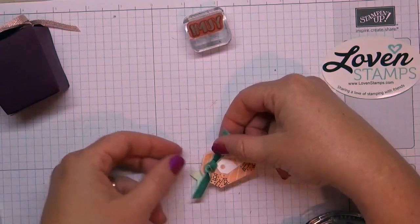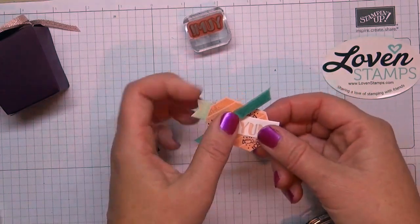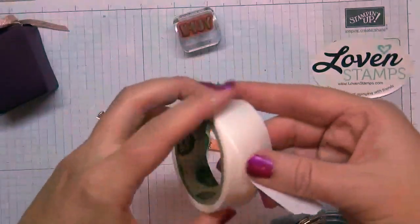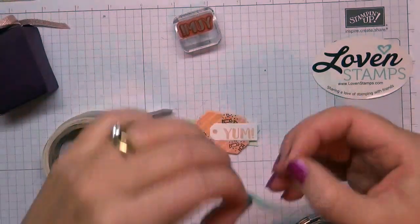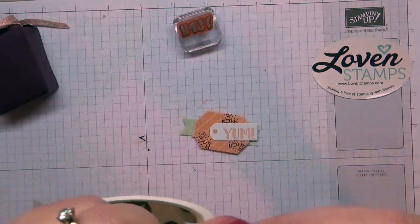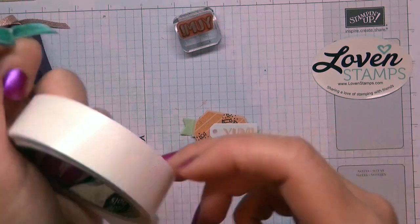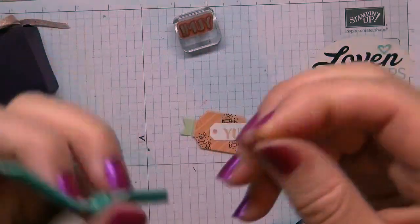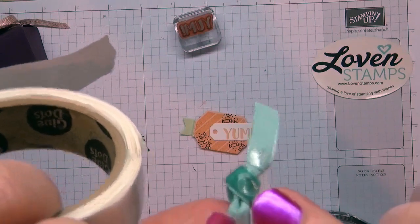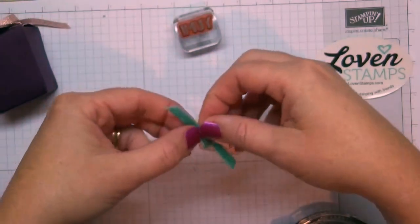I've just tied the ribbon simply and then you really want to use mini glue dots — I had to go look for mine. I'm going to pop one on the back and show you a trick: put a glue dot on each side of the bow where the ribbon is flat against the element — it'll really help hold it, especially with velvet where it's hard to grab.